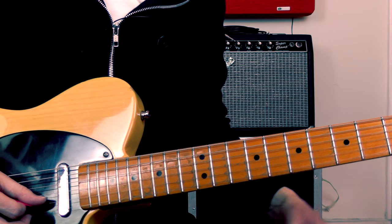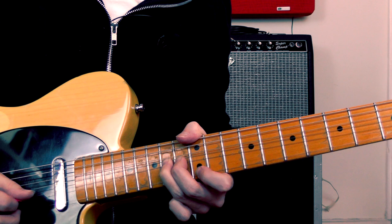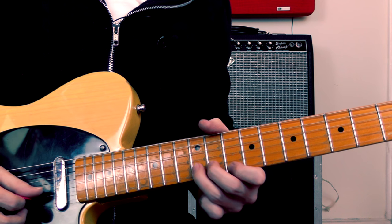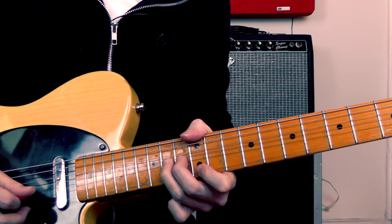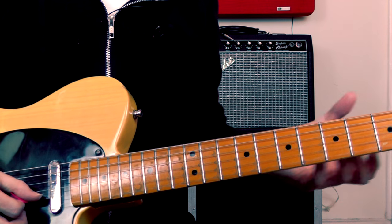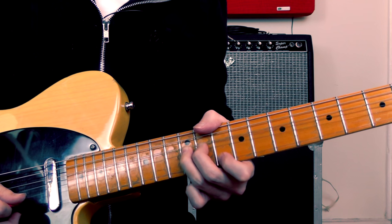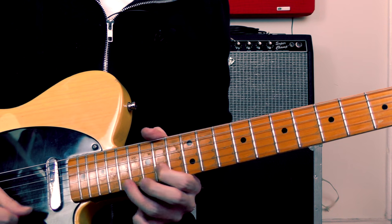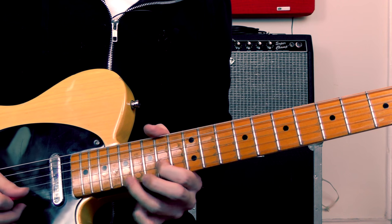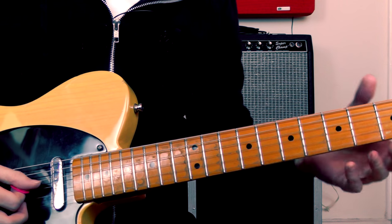If I just play the 2nd half of the lick in time so you can see how it fits together — against all in 8th notes: 1 and 2 and 3 and 4 and. And then I'll just play the entire lick for you to piece the whole thing together, just slowly to start with.